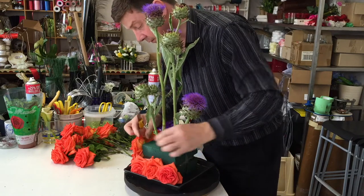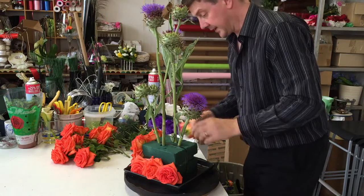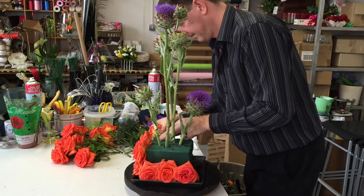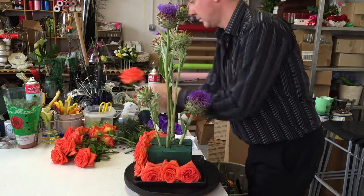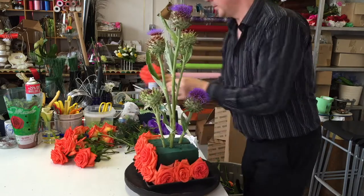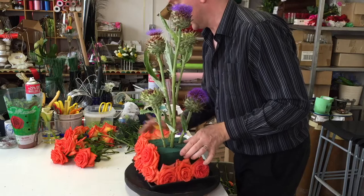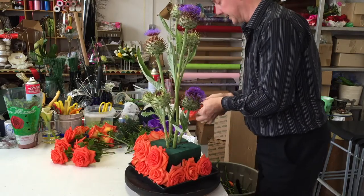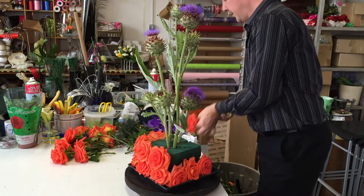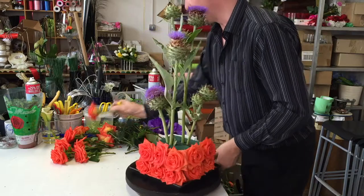I'm using the knife just to do this — the knife gives us a lovely clean cut. Not only is the main flower quite architectural, but what we're getting here is a contrast with colour, or a good combination of colour. We've got the orange and the purple, so if you think about your colour wheel, this is a combination that works very very well.